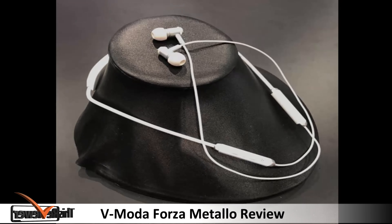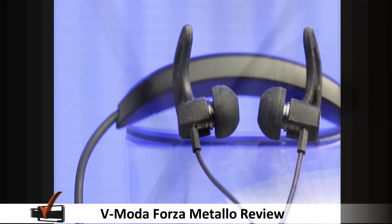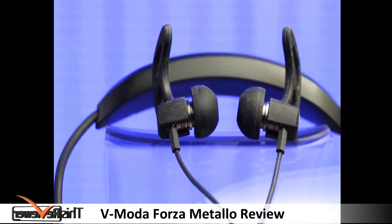Welcome to another review by thisreviewer.com. V-Moda are increasingly becoming a high quality audio brand and have proven themselves as a force to be reckoned with, as they are one of the best producers of exemplary audio devices with their extortionate price tags.